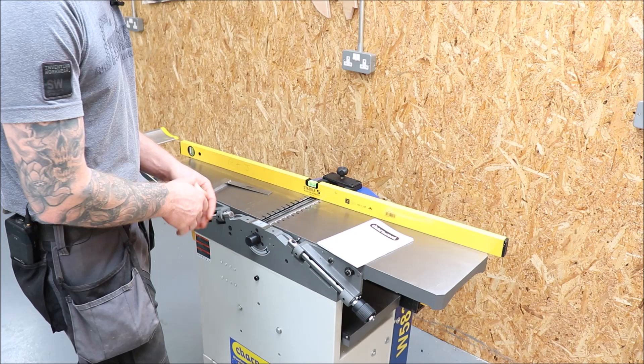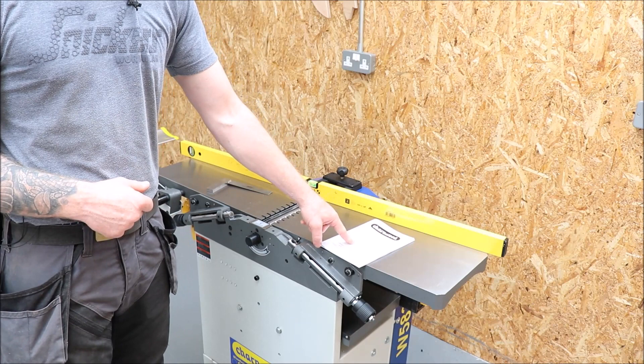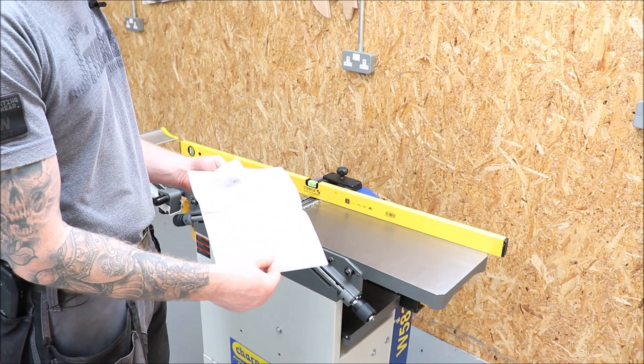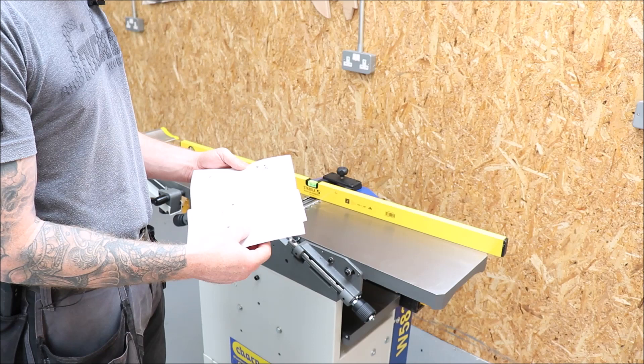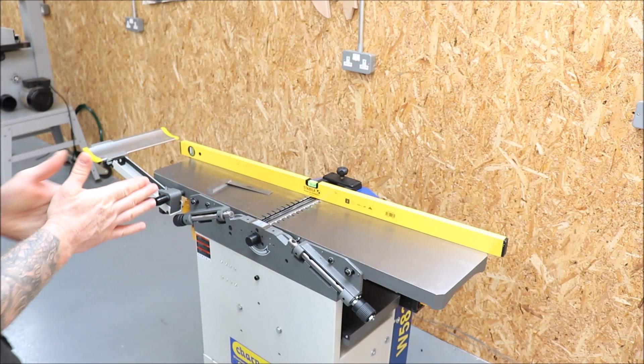Other guides will tell you the blade should be exactly level with your outfeed table, which is the case with this particular machine. I've already put a piece of maple through it and it came out absolutely perfect. Just for note — the Charnwood owner's manual is absolutely terrible. There are no assembly instructions, just exploded diagrams, and some sentences make no grammatical sense. It looks like it was originally in Chinese and just translated back into English. Anyway, let's get on with it.